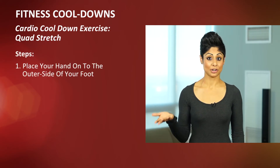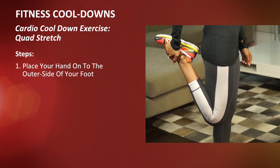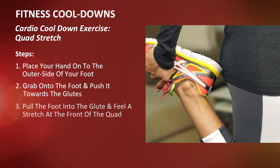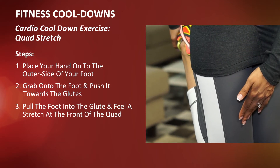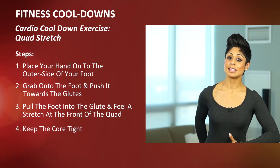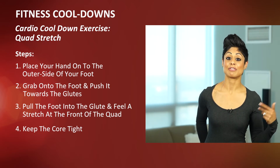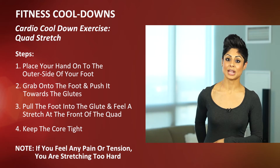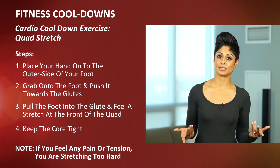What you want to do is take your hand, place it on the outside of your foot, grab onto the foot and push it towards the glutes, and then pull the foot into the glute and feel a nice stretch down the front of the quad. Keep the core in nice and tight and allow there to be a nice stretch, but no actual pain or tension in the muscle — if you feel any of that, it means you're stretching a little bit too hard. When you're done, count for a few seconds, release the foot, and switch to the other leg.